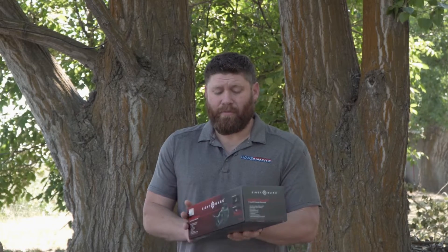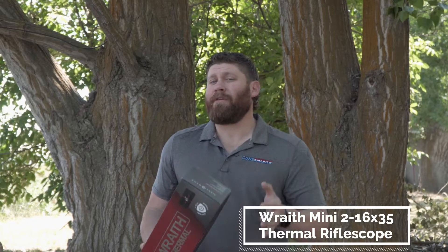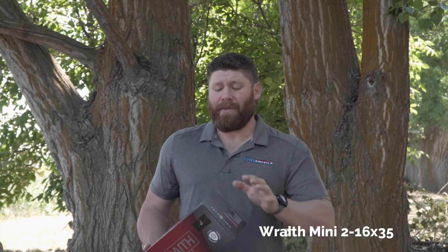They just came out with this new thermal called the Wraith Thermal, and that's what's here in the box. Let me run you through some specs and tell you what they mean.